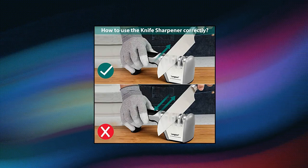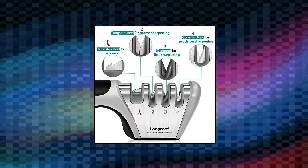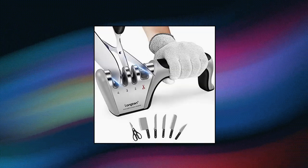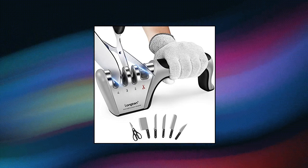Multifunction — with the 4-Stage Knife Sharpener, you can sharpen blunt knives easily and professionally. Keeps your kitchen knives brilliantly sharp. Ergonomically designed, with a non-slip rubber base and ergonomic handle for a good cooking experience.